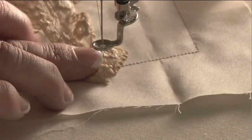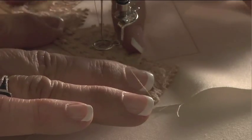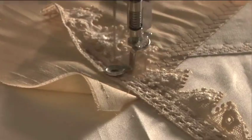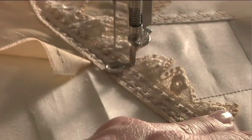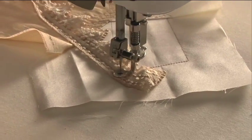This might be a good time to insert a piece of lace. When you do that, you want to lay it down so again it's just covering that stitching line. Then I like to go back in my embroidery and re-sew that line.